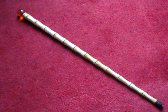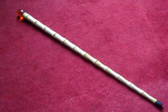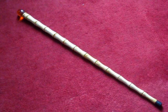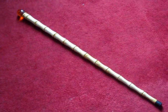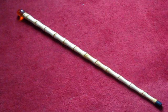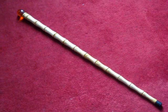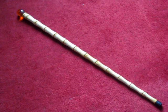Hey guys, welcome to Jurassic Collectibles. Today we're looking at Hammond's amber cane replica, and this is the closest one to the screen-used piece that I have seen so far. It's outstanding — absolutely outstanding. It's made by a guy called Gavin, a prop maker here in the UK. His website is myjurassicpark.com — I'll put a link below so you can get in touch with him and maybe talk about getting one of these yourself.